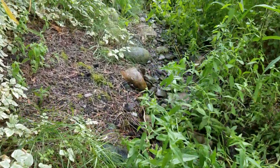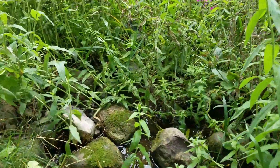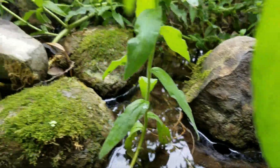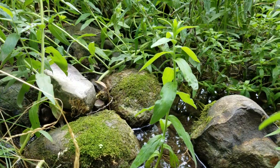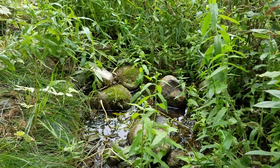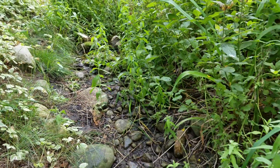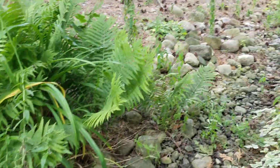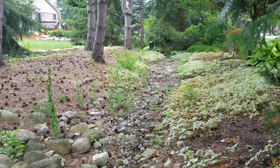The proper way to build a dry creek bed is to ditch it — you want to ditch it like we build all our French drains in all our videos. The problem is really bad and you end up with all kinds of water that won't move through the stone. If this would have been ditched, a channel would have been created with stone put underground with filter fabric, and then you go ahead and lay decorative rock over that so you can have that dry creek bed look. Basically it's a decorative open French drain.